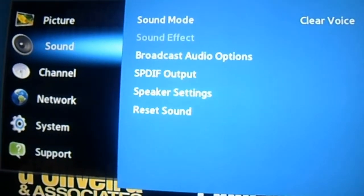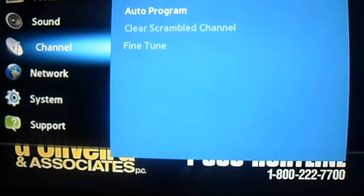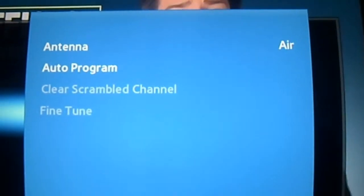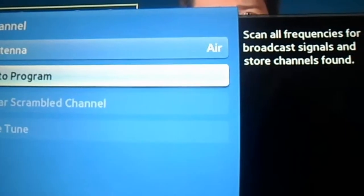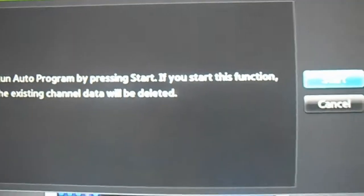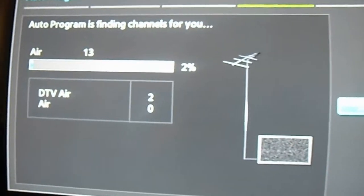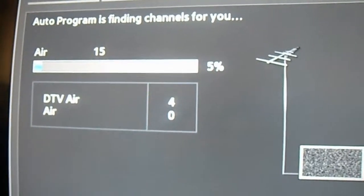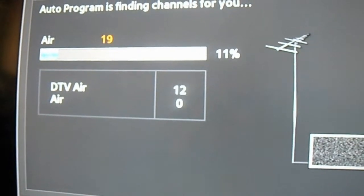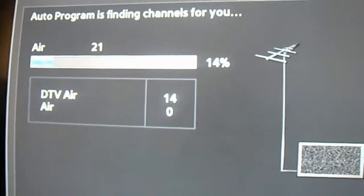Alright guys, I'm getting ready to start scanning. Make sure you go to your channel settings and make sure it says antenna/air, then do auto programming scan. It's already found four channels at 10% — now it's showing 12 channels. I'm gonna stop this part and come back at the end to see how many channels we get.